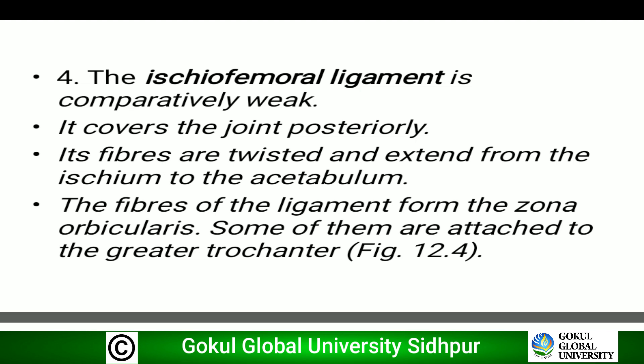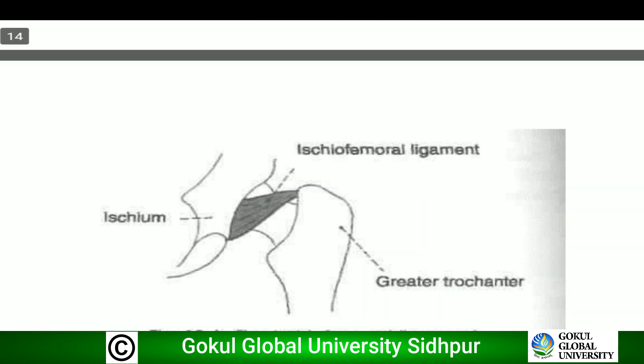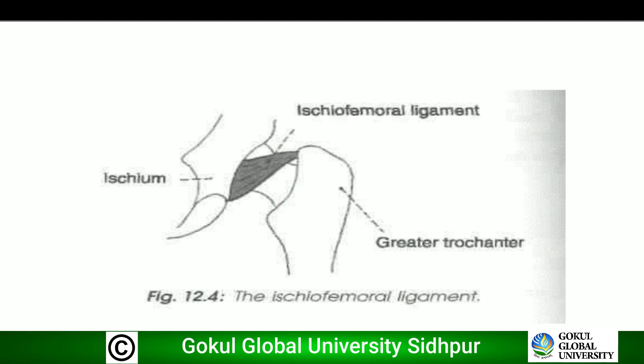Fourth is the ischiofemoral ligament, which is comparatively weak. It covers the joint posteriorly. Its fibers are twisted and extend from the ischium to the acetabulum. The fibers of the ligament form the zona orbicularis, and some of them are attached to the greater trochanter. In the diagram we can see the ischiofemoral ligament extending from the ischium to the femur, with some fibers going to the greater trochanter.